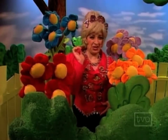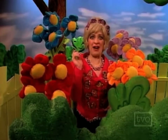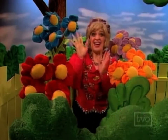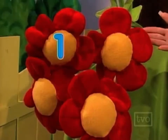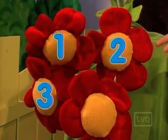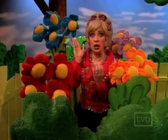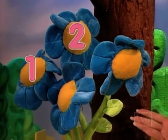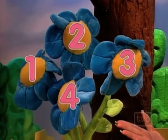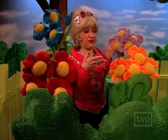Lotto, lotto, quite contrary — how does your garden grow? Well, I don't know, but I can tell you how my number 4 garden grows. Here I have 4 red flowers: 1, 2, 3, 4. And over here I have 4 blue flowers: 1, 2, 3, 4. And last but not least, my precious orange flowers!